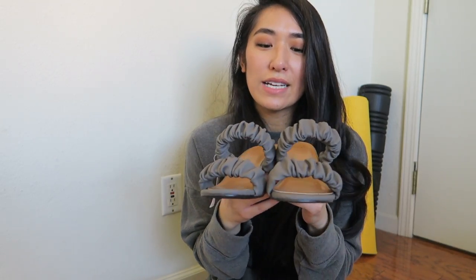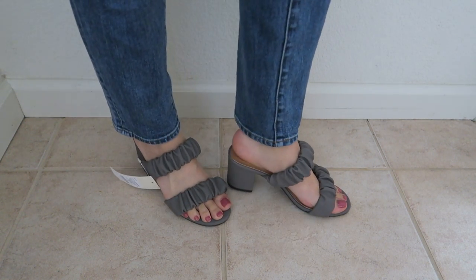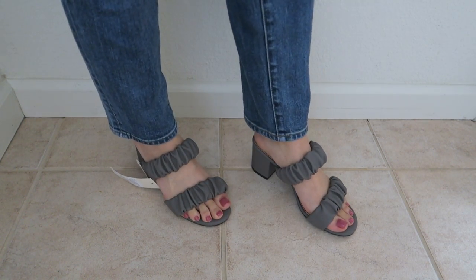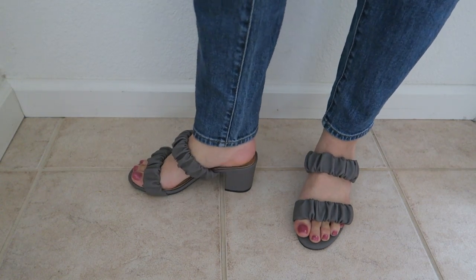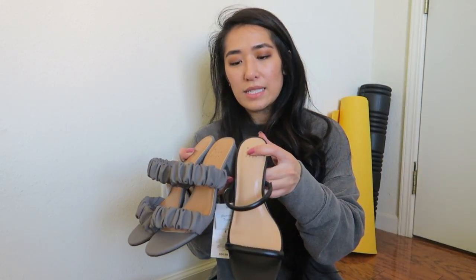This next one is a fun one — a two-strap sandal, but the straps look like a scrunchie. They're so cute, and when you put these on your foot feels really secure, like they're being hugged. They have this low heel, probably about two inches. As you can see, pretty much all of what I bought is tan and black because I feel like that's what I'm going to get the most use out of.